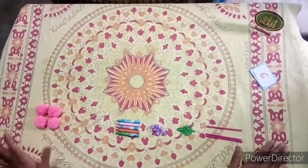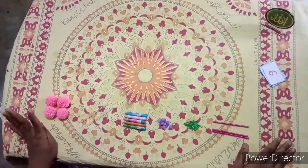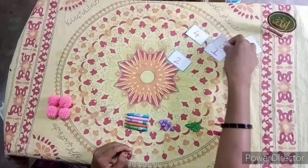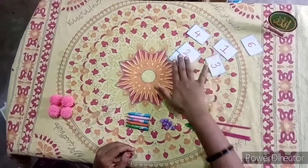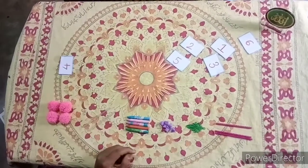First, some pom-poms are kept. How many are they? They are 1, 2, 3, 4. There are 4. Where is the number 4 card? The number 4 card is here. I will place this number 4 card against the pom-poms.